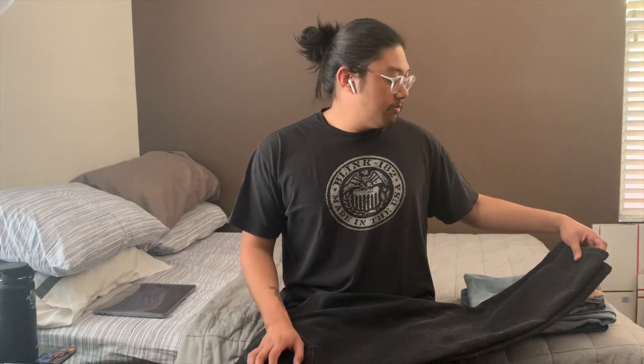All the jeans I'm showing today are 100% cotton. I prefer 100% cotton because I find it more durable and longer-lasting. They can be really stiff at first, but over time they loosen up and conform to your body based on how you use your legs. Jeans with elastane, polyurethane, or spandex are better suited for skinny jeans since they mold directly to your body's shape rather than warming up to it.